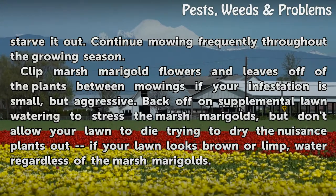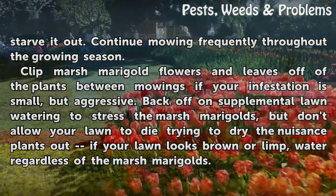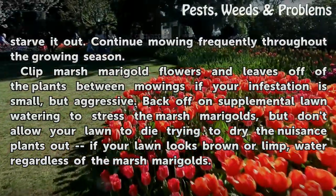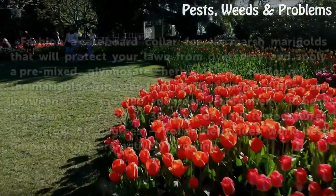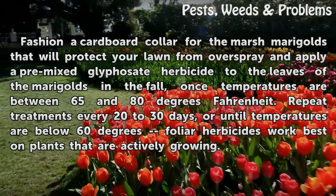Back off on supplemental lawn watering to stress the marsh marigolds, but don't allow your lawn to die trying to dry the nuisance plants out. If your lawn looks brown or limp, water regardless of the marsh marigolds.